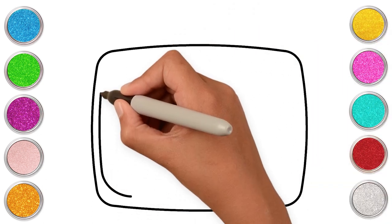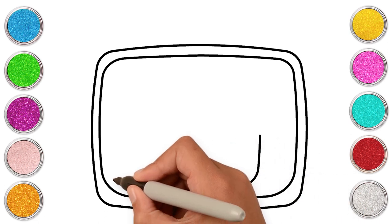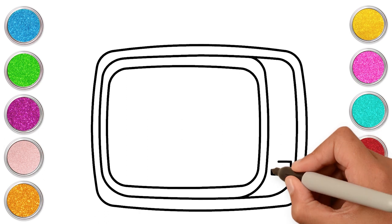Let's begin with making rectangles inside each other. Our TV needs buttons, doesn't it? Let's make them!